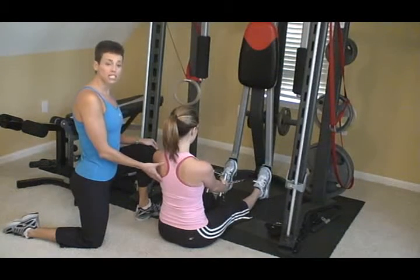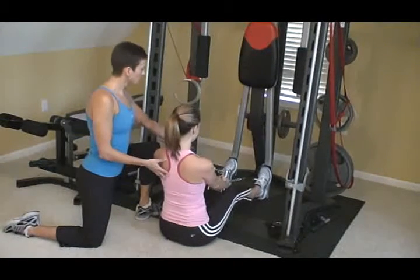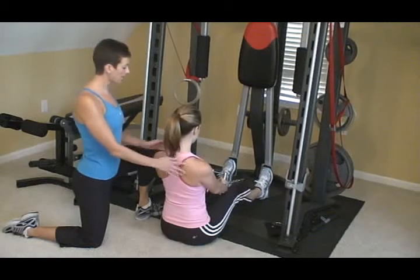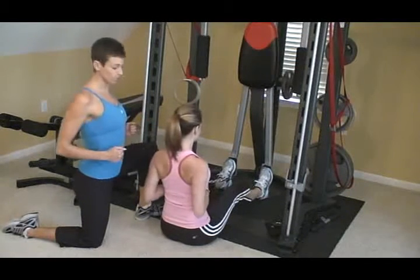What I want you to do is sit down, put a slight bend in your knees, grab the attachment, roll your shoulders down and back, and drive the attachment to your sternum and squeeze.